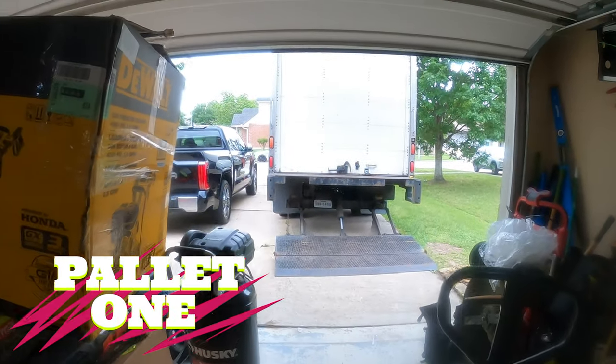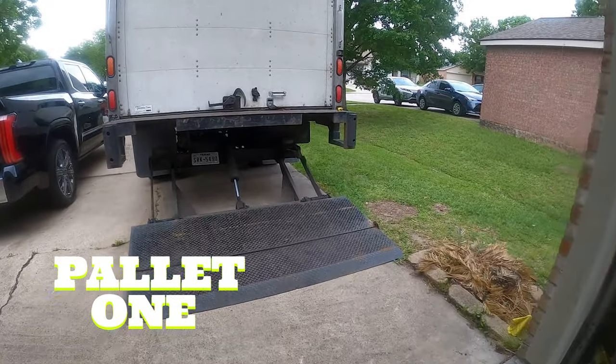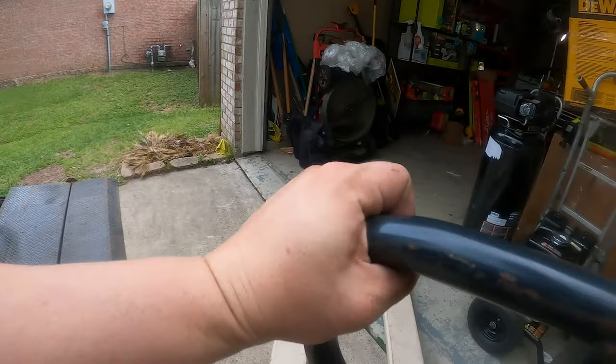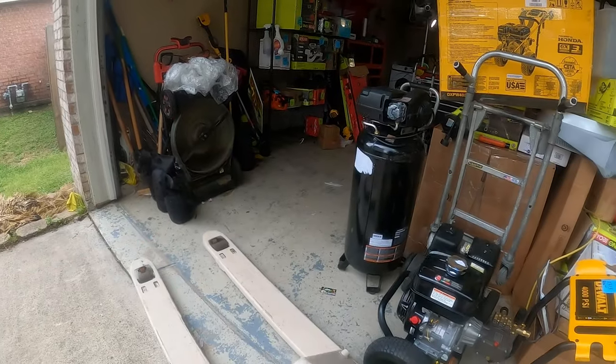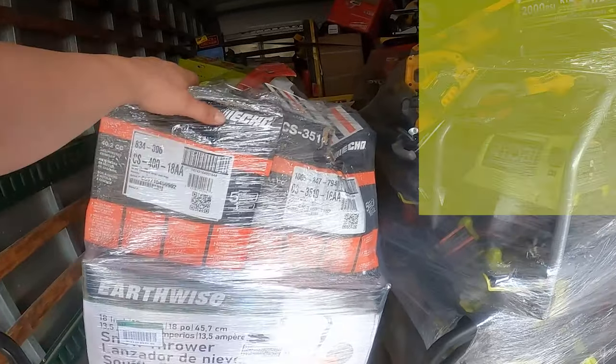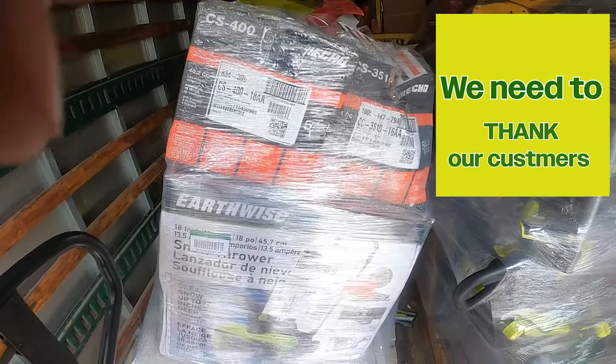Hey guys, let's go ahead and do a pallet — let's grab one, come along with me. Let's see what we got on this next pallet. I'll try to run this pallet jack first. A customer swung by so we had to make it a little short, but here we go.